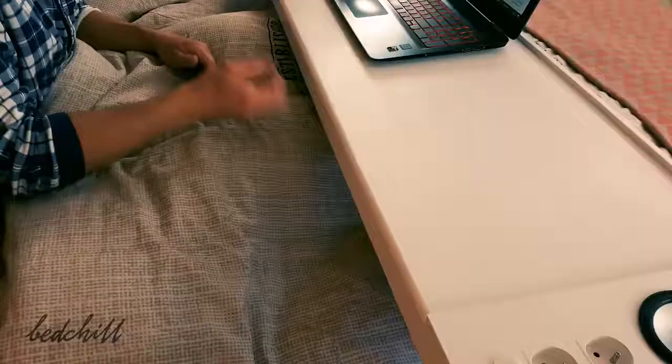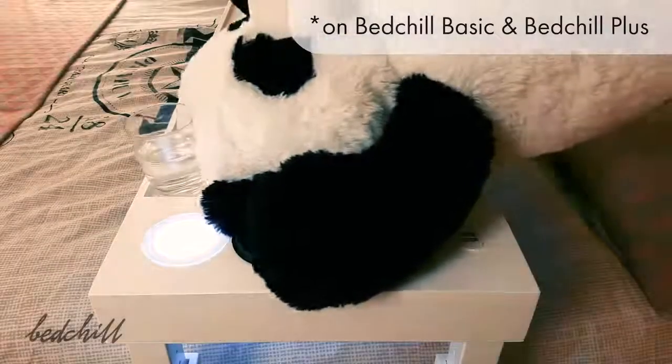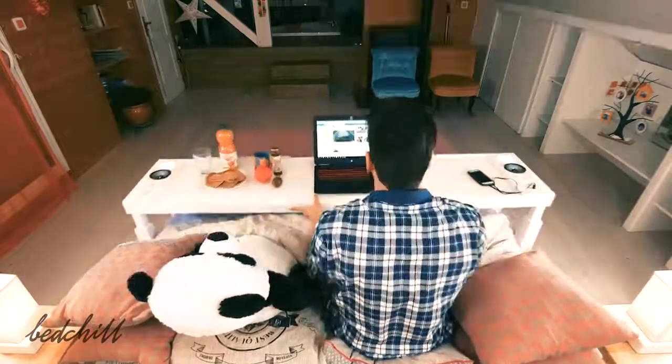For both versions, Bed Chill has two drawers so that you can keep everything in reach, organized and clean. So that nothing falls on your bed, we made raised edges. Thanks to their four casters, Bed Chill moves easily on any floor type.